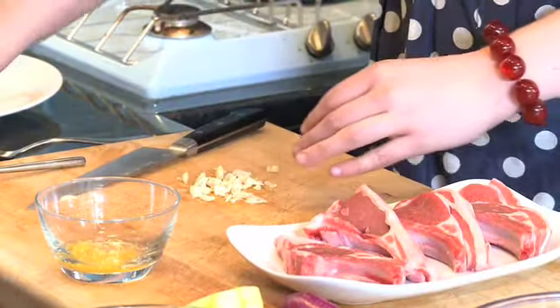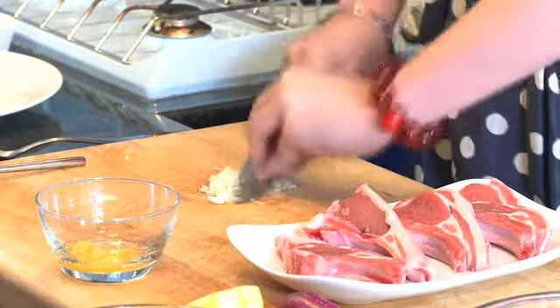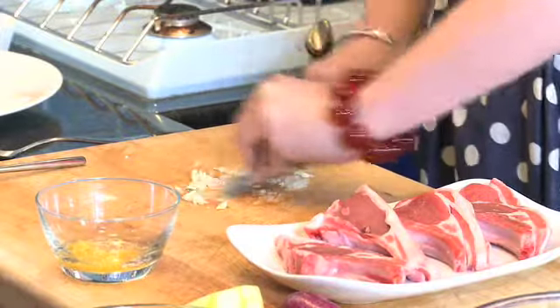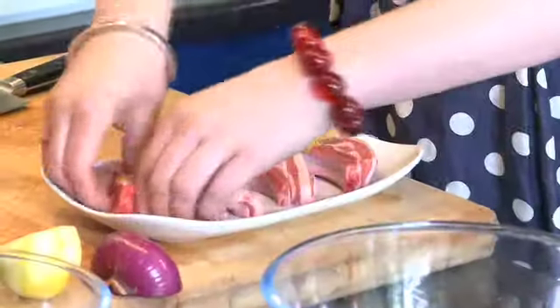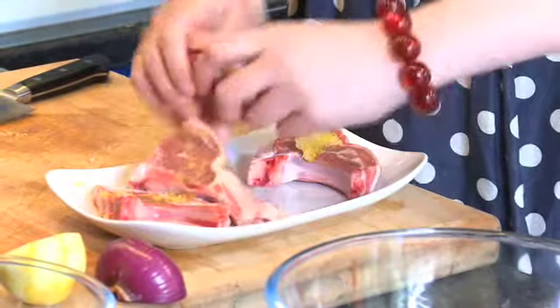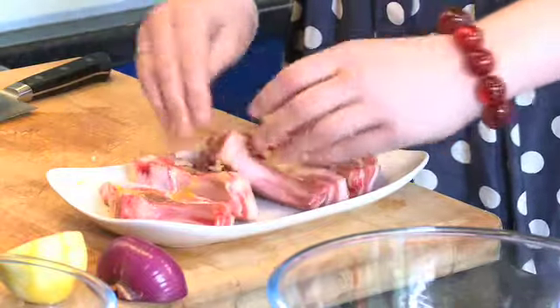So let's just add a pinch of sea salt now and we are going to use the blade of the knife to crush the garlic against the board, and you use the salt as a kind of abrasive. So we will mix that with the lemon zest and the oil and then we are going to rub it into the lamb. Once the marinade is on the lamb, you can leave it for five minutes or half an hour or a whole day if you like. The important thing is getting that flavour into the meat.